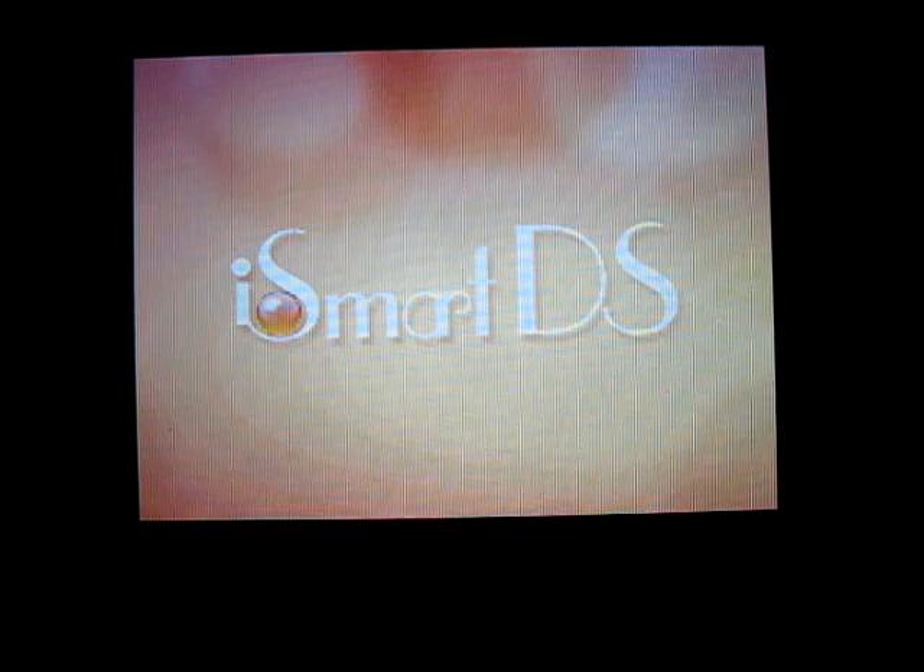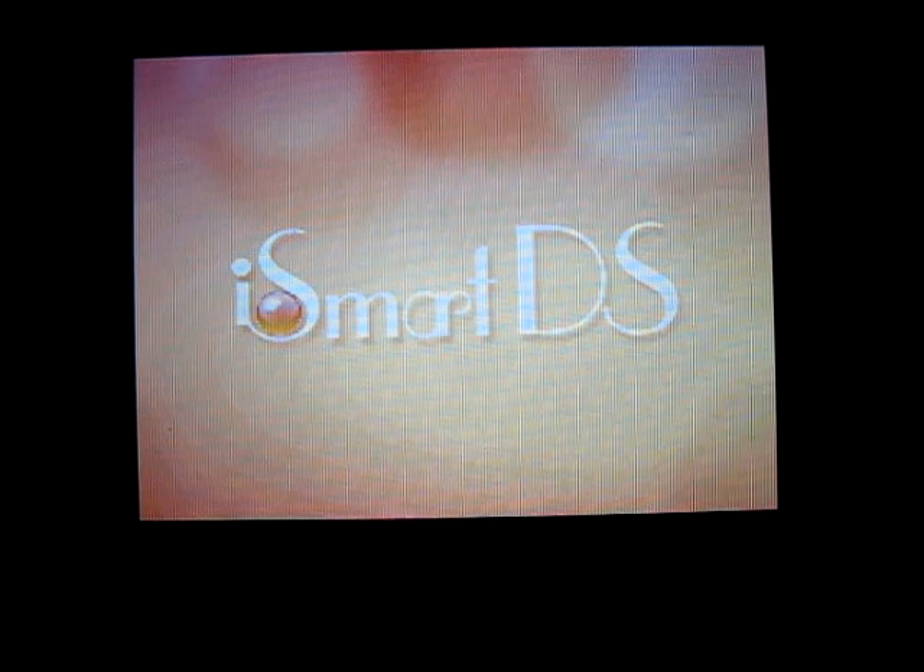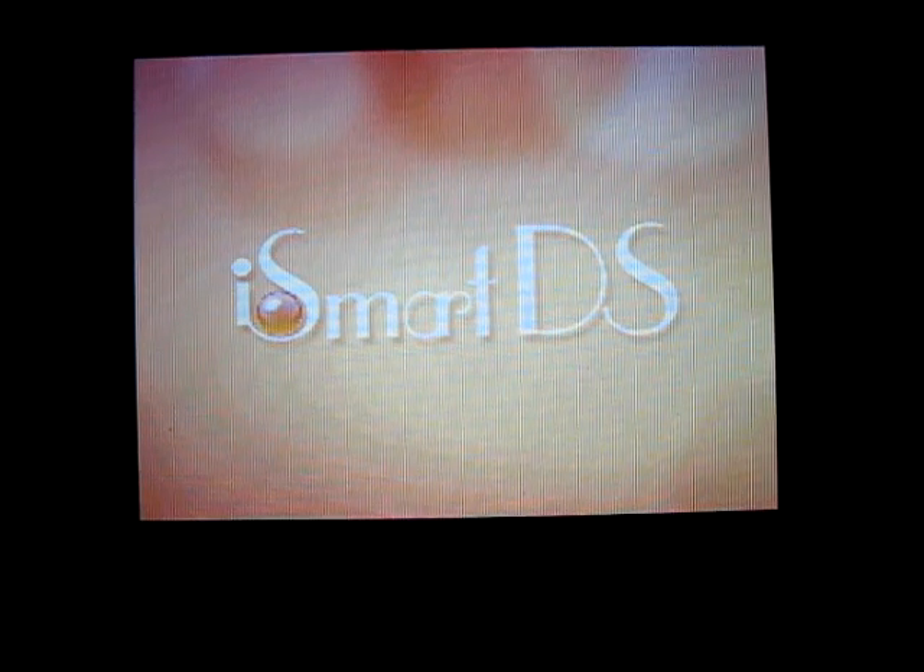First off, I'd like to thank RealHotStuff for providing the sample. You can check out their US website at realhotstuff.com or their Chinese website at realhotstuff.hk to buy the iSmart MM if you are interested.